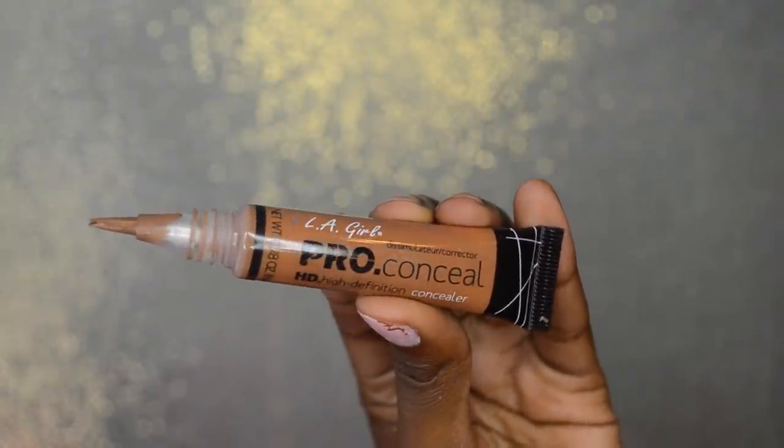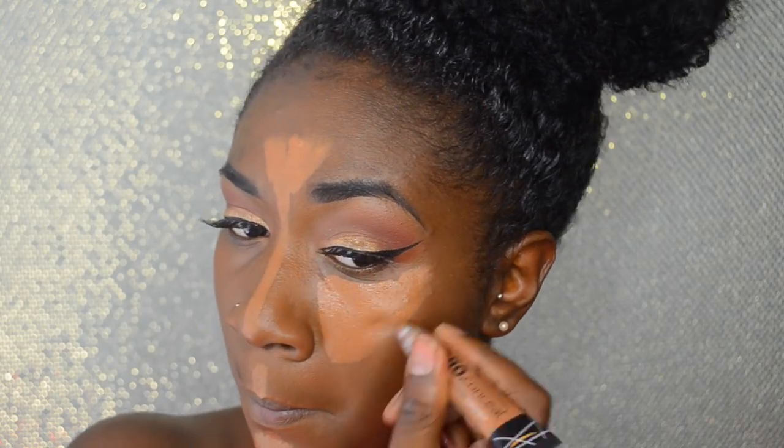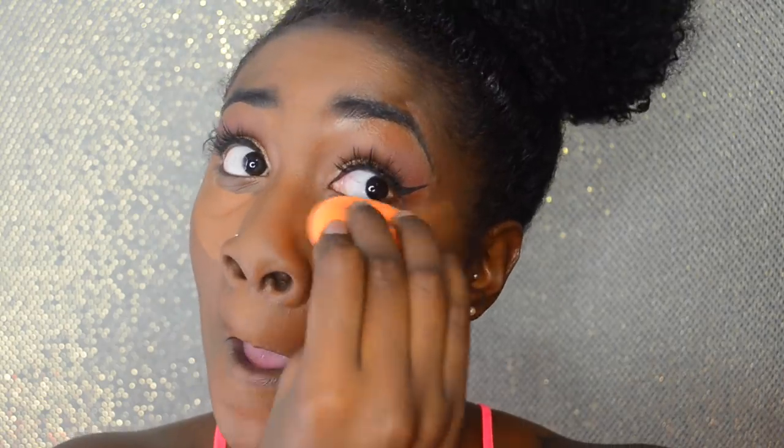Now we're going to begin the highlighting process. I'm taking LA Girl Pro Concealer in the shade Chestnut. The whole reason you highlight is to bring attention to your face, and the places I apply it are the bridge of my nose, the top of my lip, my chin, a little bit on my forehead, and underneath the eye. I like to use colors really close to my skin shade to ensure a natural-looking highlight. I don't take it all the way to where my hairline meets — I keep it pretty much underneath the eye. Also make sure the line you put on your nose is as small as possible; I typically don't contour my nose.